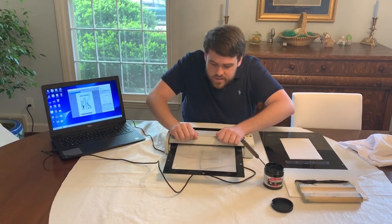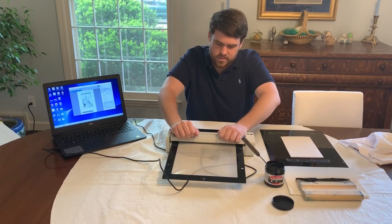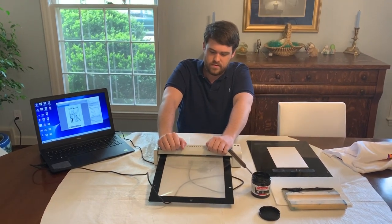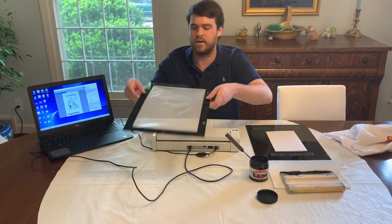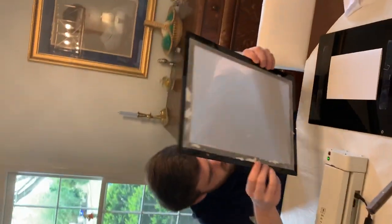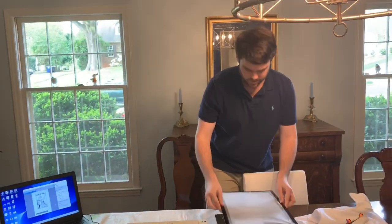You can also run some larger stuff on it as well. There we go — got our image exposed on there. Not sure if y'all can see that quite yet. And then we'll get over to our print board here.